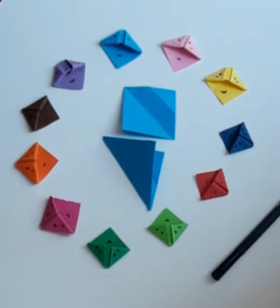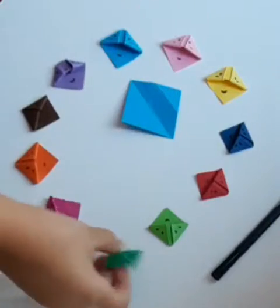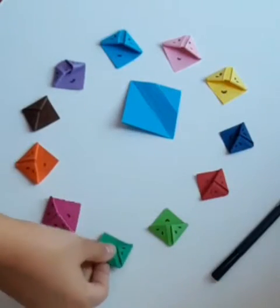Hey guys, welcome back to another video and today I'm going to be showing you how to make these really cute bookmarks. Let's get started.